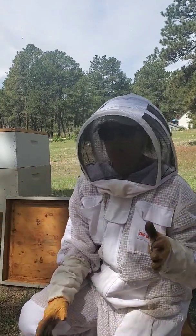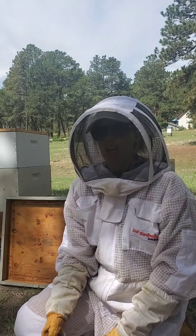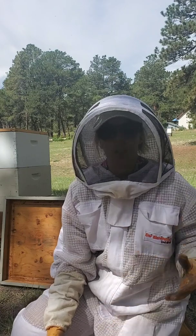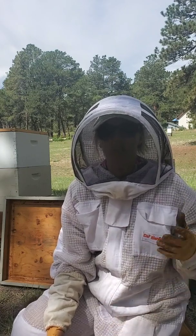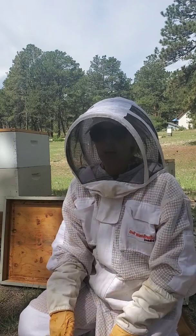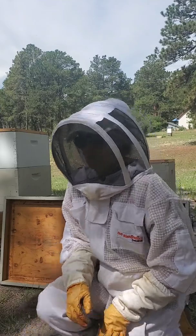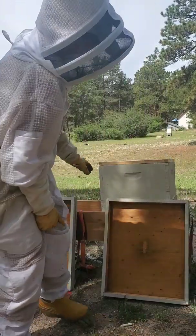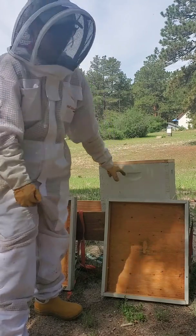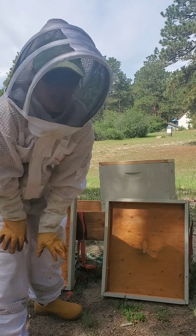I've confirmed that I have enough bees in each of these hives to go ahead and treat with the thermal unit. I started by making sure both units work — I plugged them in, turned them on, and made sure they started to heat up. Now I want to make sure I have a notch for the sensor through the back of the hive, cutting a little notch underneath the inner cover so that sensor doesn't get squished.